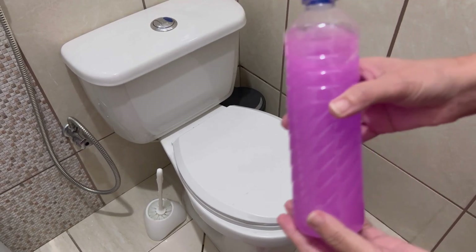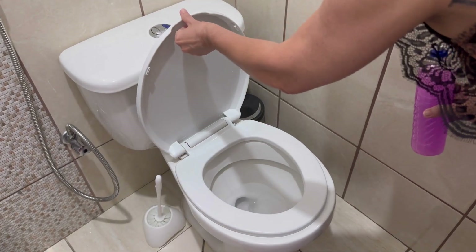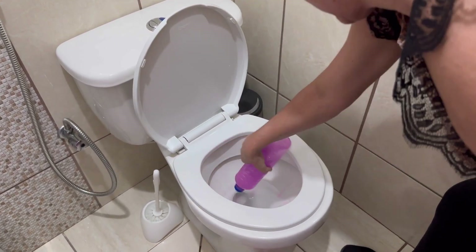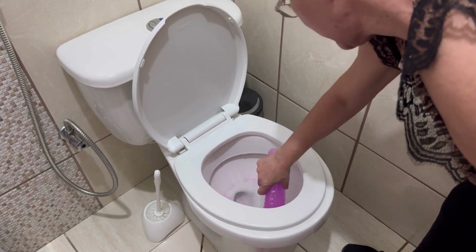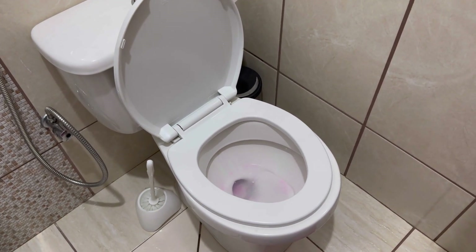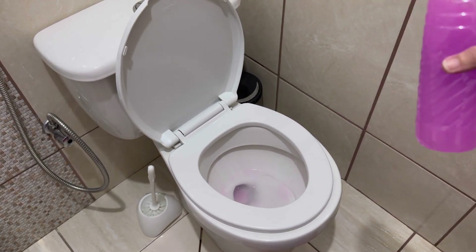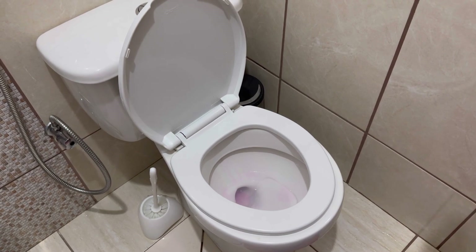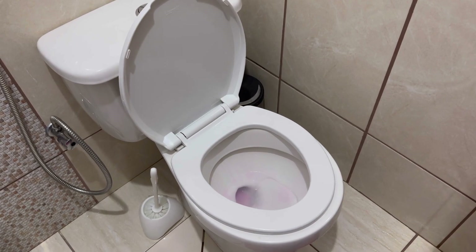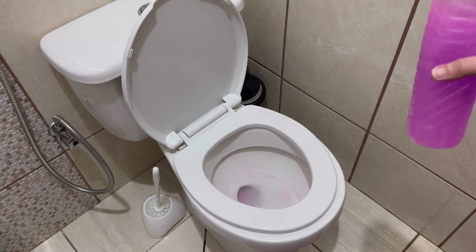Gente, já estou aqui no nosso banheiro. Tá aqui o nosso gel — tampinha levantada. Vamos nas bordas, ó — joga. Olha lá o jeito que fica: ele firma nas bordas. Você pode esfregar, ou se não quiser, ele vai ficar agindo porque a barrilha é muito poderosa. Pode fazer isso toda noite — vai dormir e deixa agindo em todos os vasos sanitários.